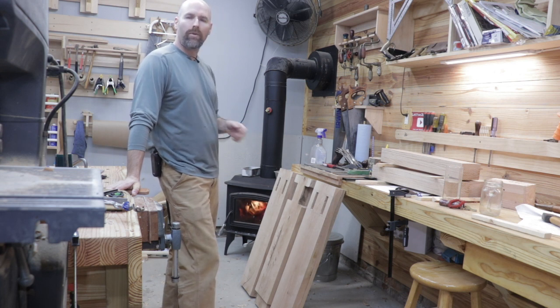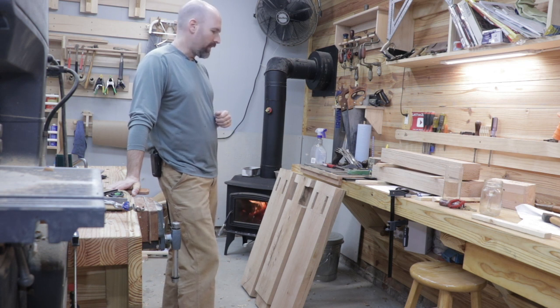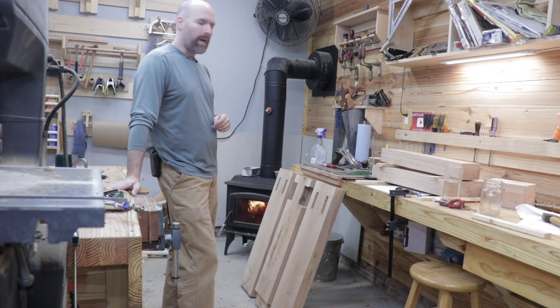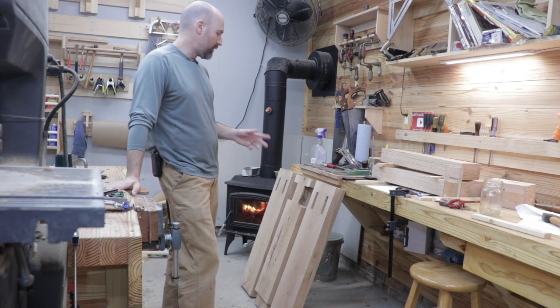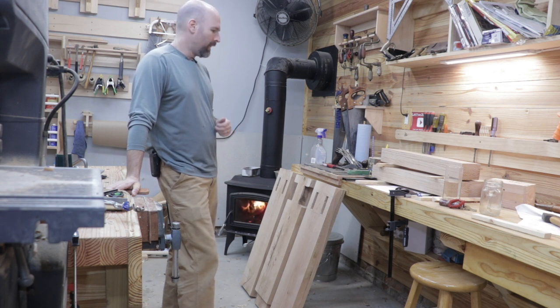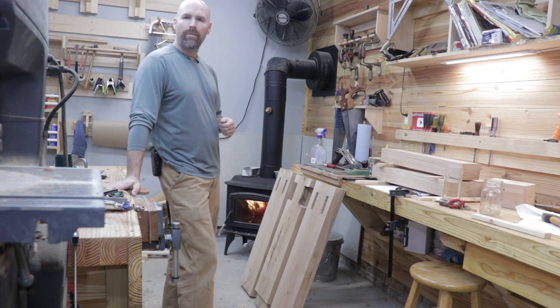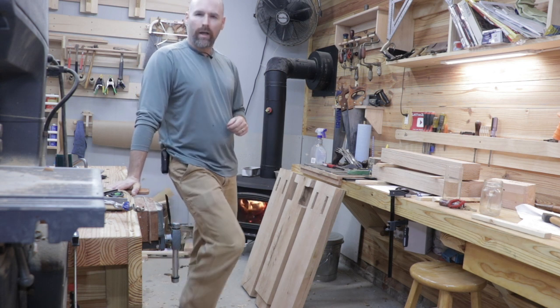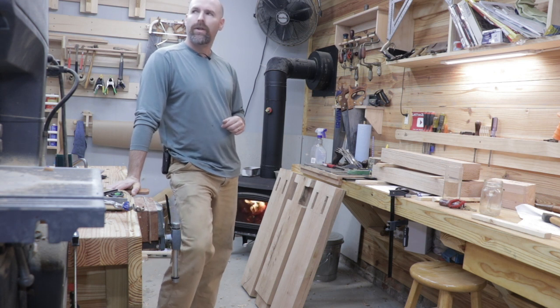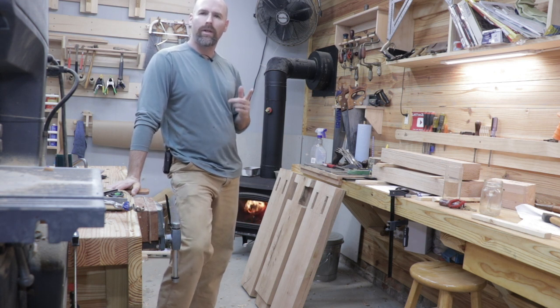Mr. Chickadee did a really awesome treadle lathe a few years ago, but there's not a whole lot of other tutorials out there on how to build this. Anyhow, I hope you'll continue to follow along on the project. If you have any suggestions along the way, be sure to let me know — leave a comment, I read every single one and I try to respond as well. If you know someone who would like the project, be sure to share it — it helps to build the channel. Well, that's all for today friends, thanks again for watching and I'll see you on the next video.